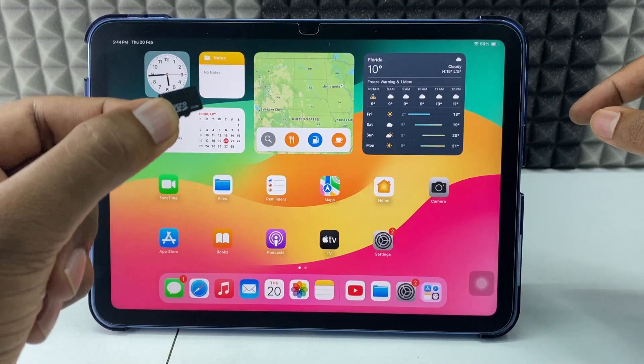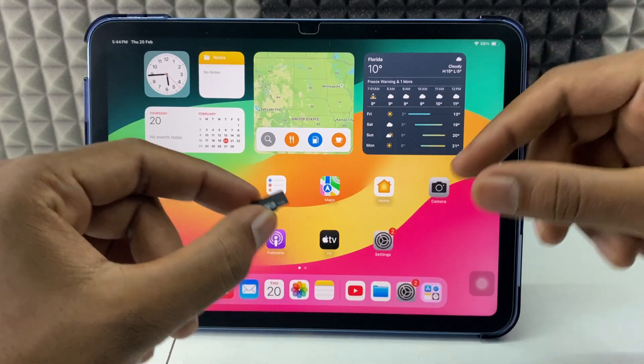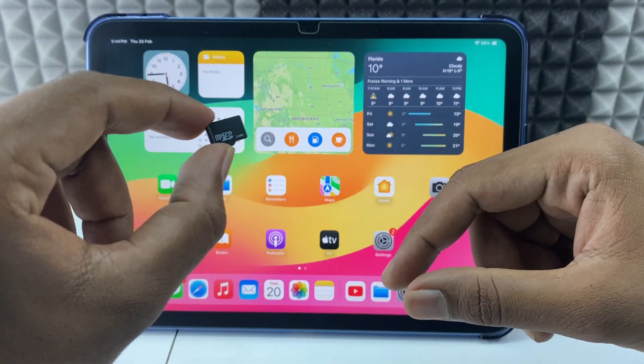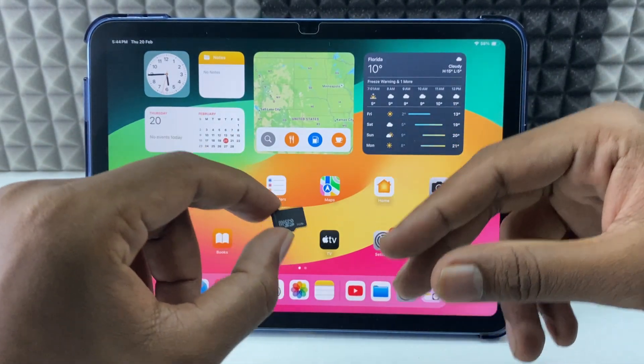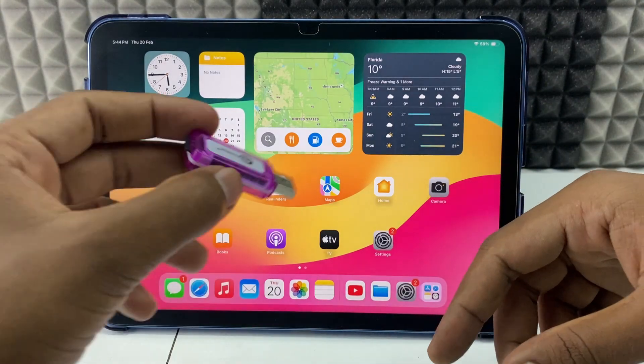If you want to connect your SD card to your iPad, you need two devices. It's actually pretty much the same for all types of SD cards. For me, I am using a micro SD card. If it's a camera SD card or other types of SD card, you just need that SD card reader, which is the first one.